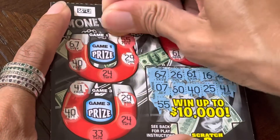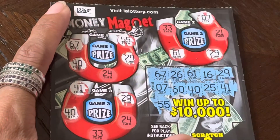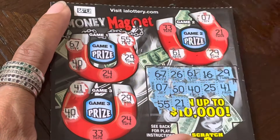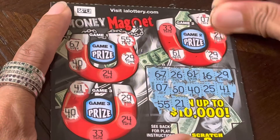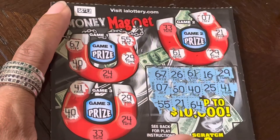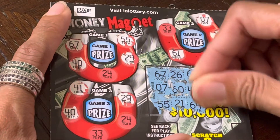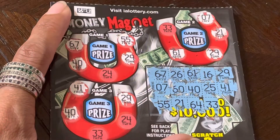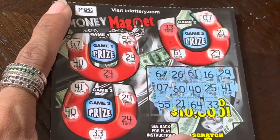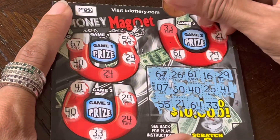55. We have 55 right here. Now we need 24. 21. We have 21. Now we need 33. 64. 33 — there's 33. It's not going to give 24.